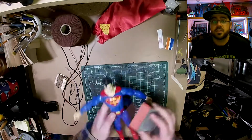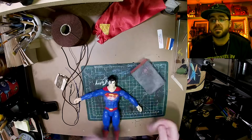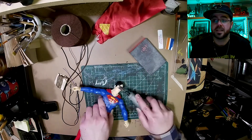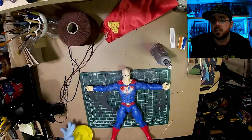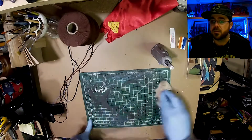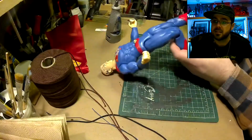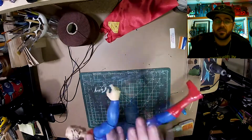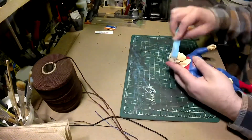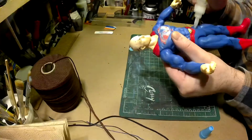I started with a Superman figure because he was 10 bucks and he looked like the right face shape, except for his hair. So I had to sand off all his hair — he's bald now. I wiped him with a light scouring pad because there was lots of plastic dust from all that grinding, then gave his whole body a light sand.